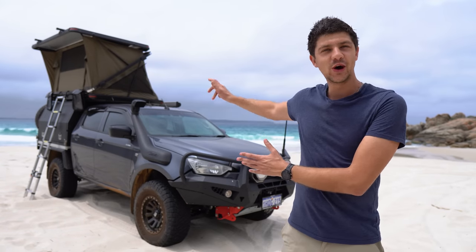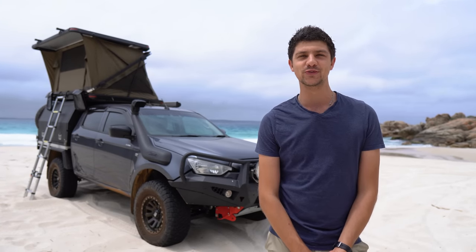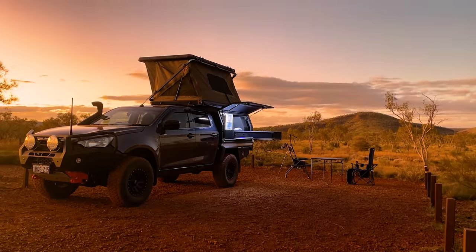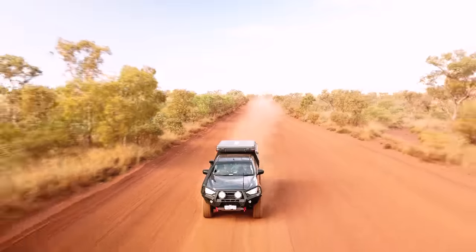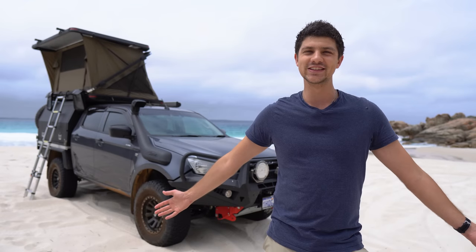I've had the Dune hardtop rooftop tent on the new D-MAX for a couple of months now and a lot of you guys have been asking me for a review. Now that I've taken on a bunch of camping trips including our two-week adventure through the Pilbara, I feel like I know it well enough to give you guys that review. So here it is.